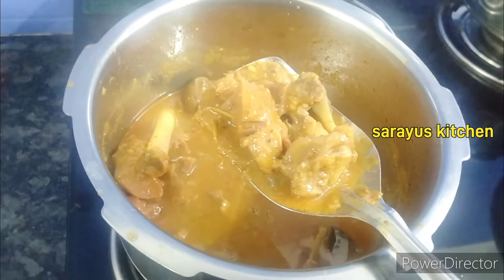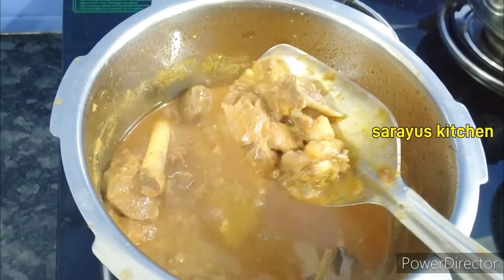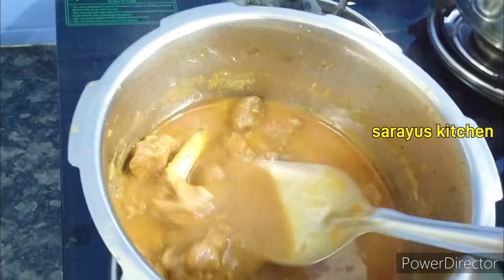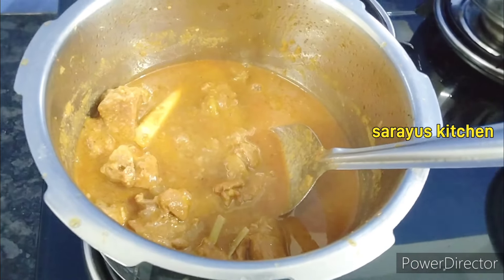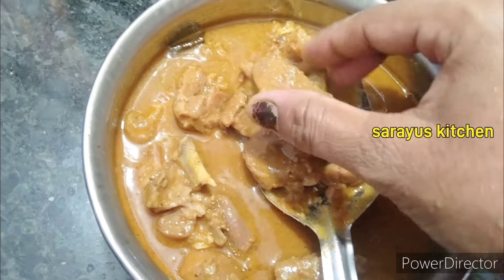This is Mutton curry. This gravy is very tasty.